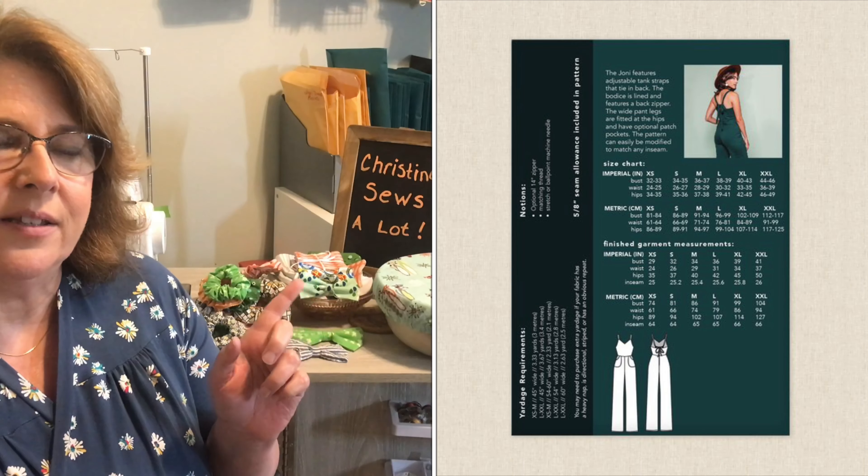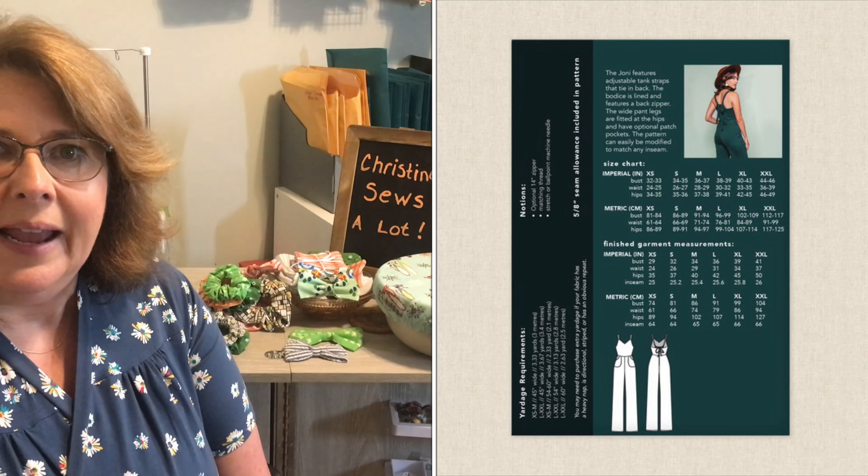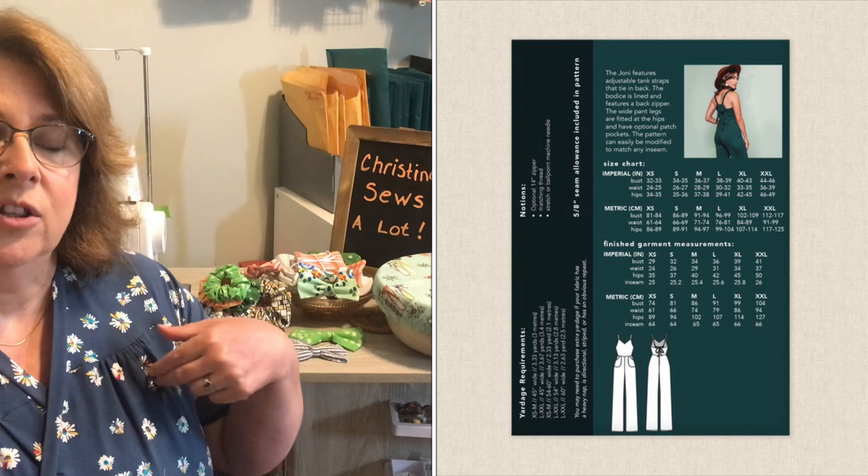Michelle's Joanie jumpsuit has loops in the back — I'm going to insert some line drawings — and long straps feed through those loops. You can either cross them at the back or, as Michelle was wearing it, just feed them through the loops and tie it off.